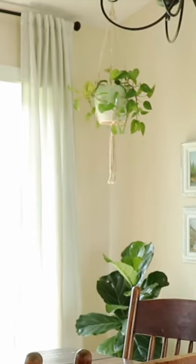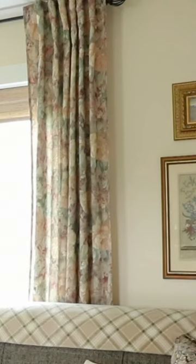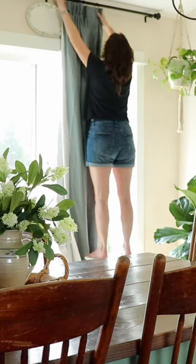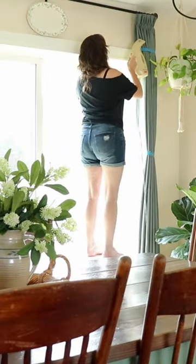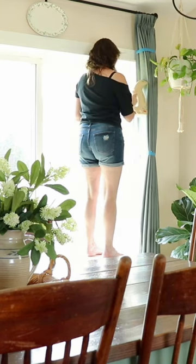I am so excited to get new curtains for my home. This is my dining room and my living room old curtains. I'm hanging my new curtains from Two Pages Curtains — these are the triple tailored pinch pleat curtains.